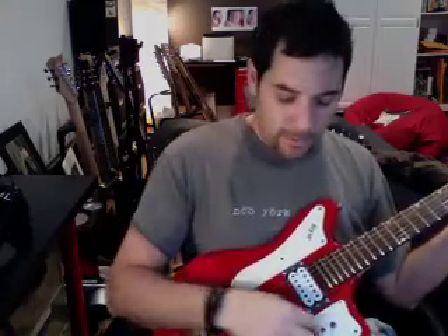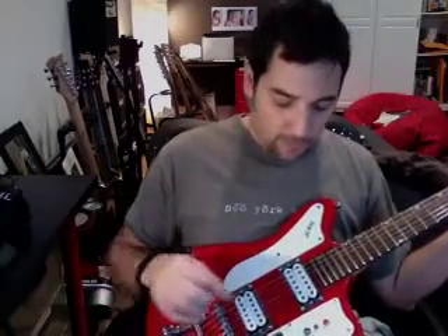Now we'll tap the coil. And that gives you the single coil tone. You can hear the definition of the notes when you go to a single coil.